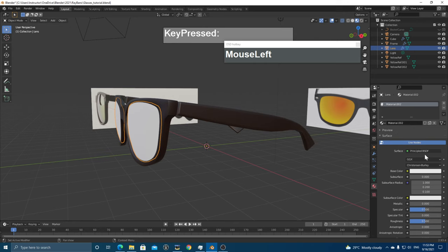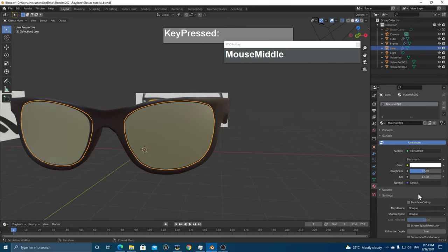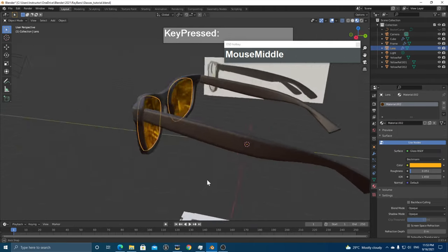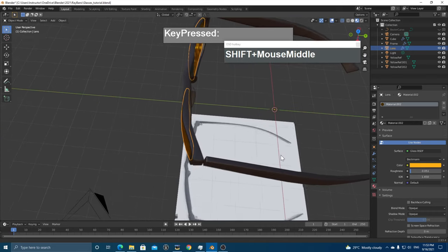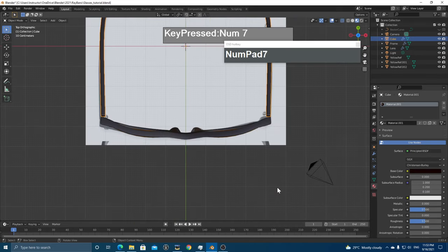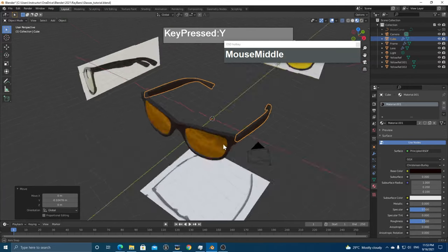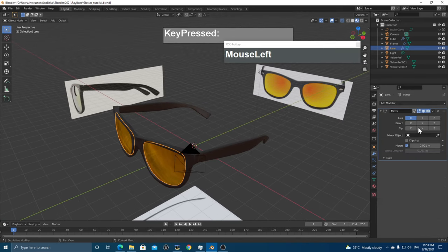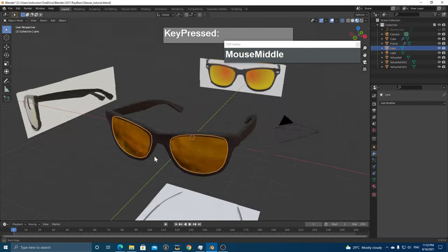Apply the same plastic material to the frame. For the lens, create a new glass shader — reduce the Roughness value and give it a yellow color tint like the reference. Further reduce roughness until it looks transparent. The glasses are nearly done. To finalize as a single object, apply all modifiers — for the Mirror Modifier on the frame, turn on Clipping first so the center merges cleanly, then apply Mirror, Bevel, and Subdivision.